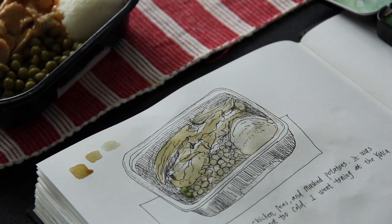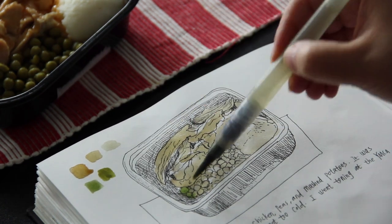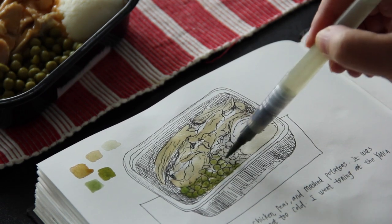Now I'm adding the second layer for the peas. The green is mixed by adding yellow ochre to viridian green.